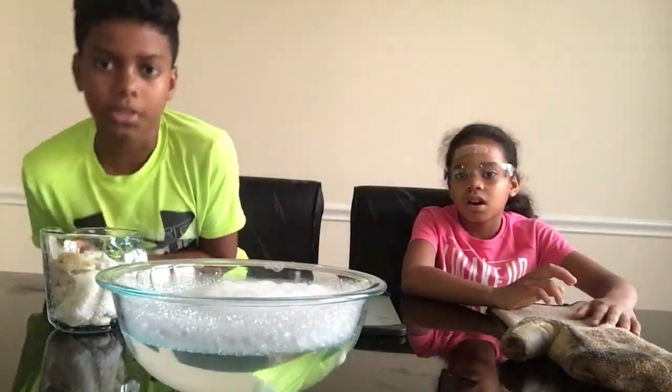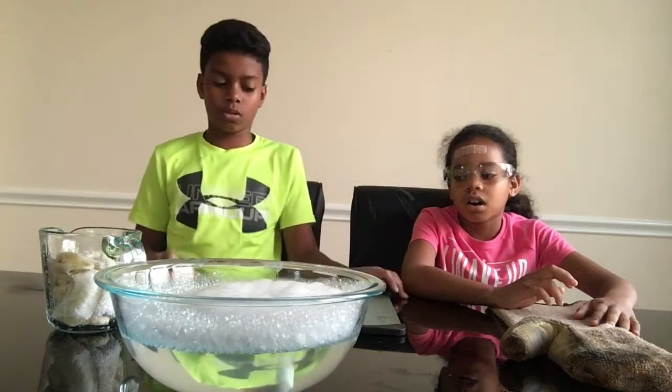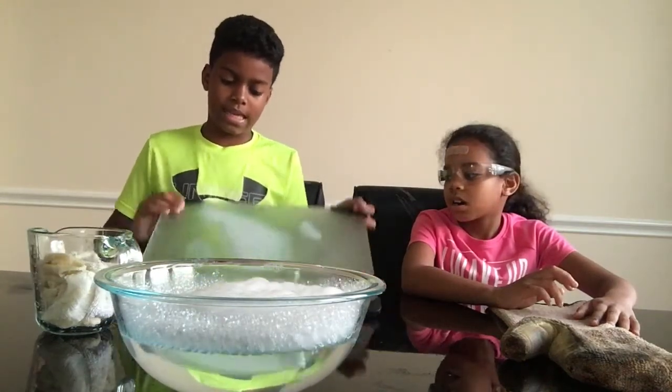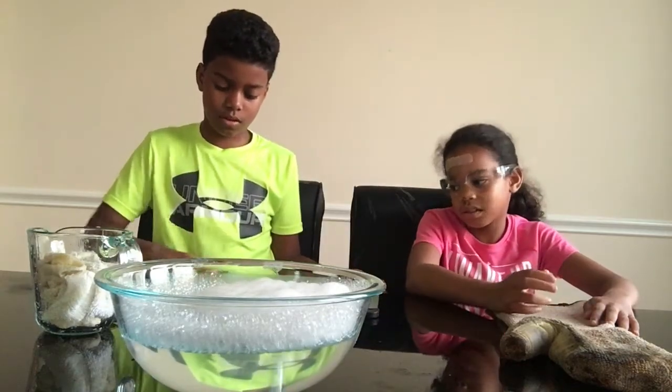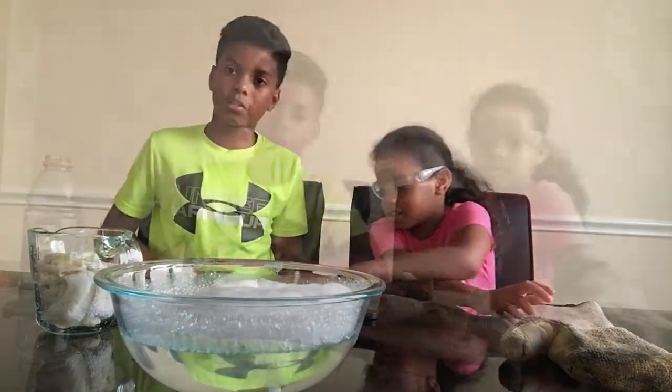Alright, so the first experiment didn't work exactly the way it was supposed to. But you know, we kind of accidentally froze the cutter inside. Alright, we're on to the next one.